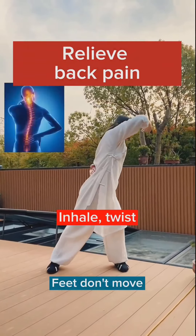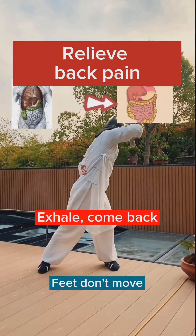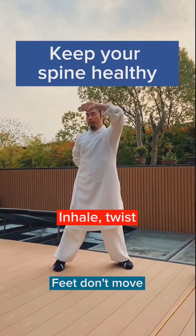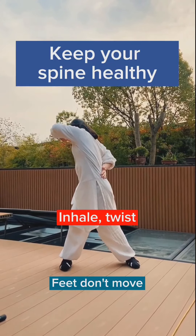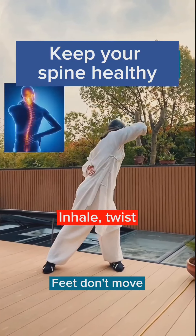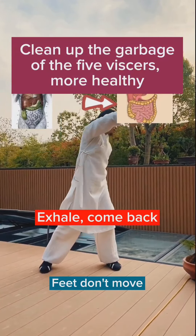This exercise will help you to relieve back pain and keep your spine healthy. It will help clean up the waste products of daily life.